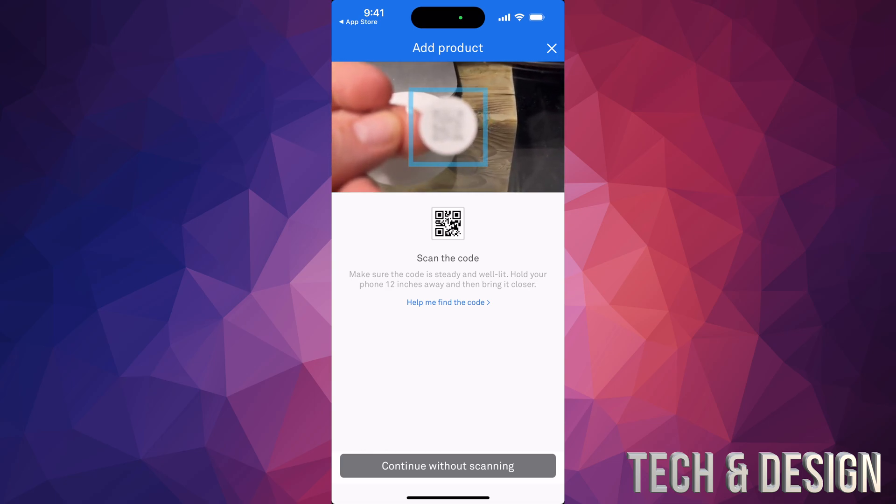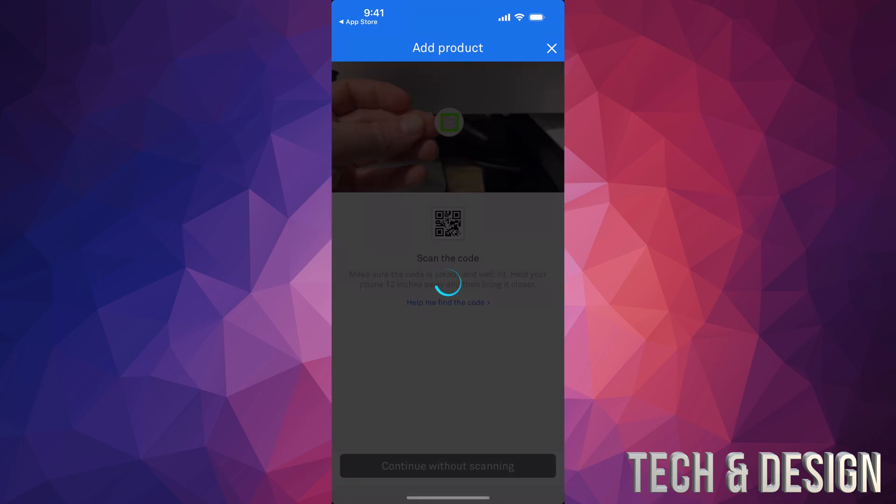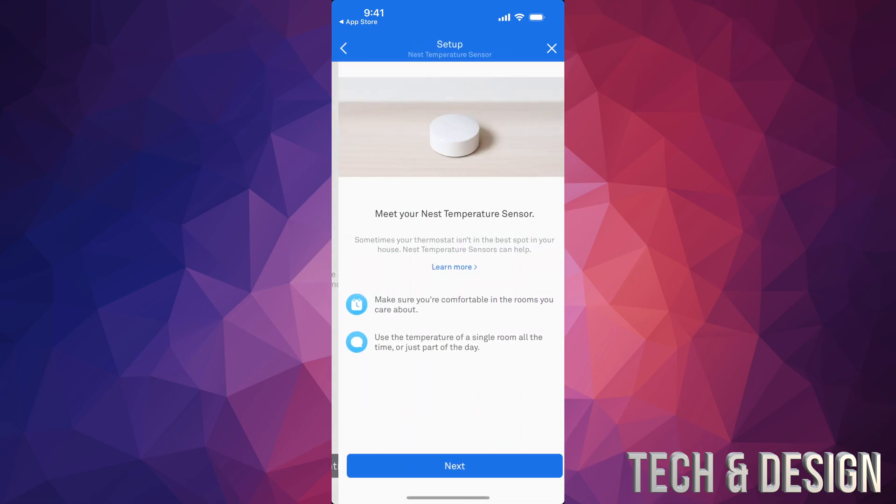Tap on Add Product, and then remember that QR code I mentioned — here's my tab with the QR code. If you don't have it anymore, don't worry — you can open up the temperature sensor and on the back you will see the QR code right there to scan.